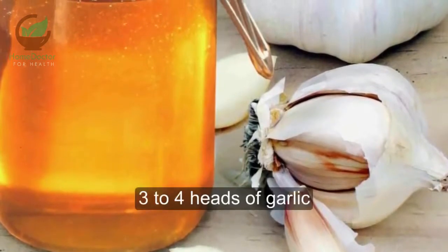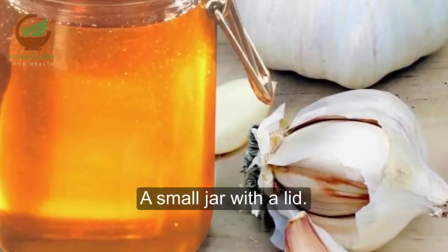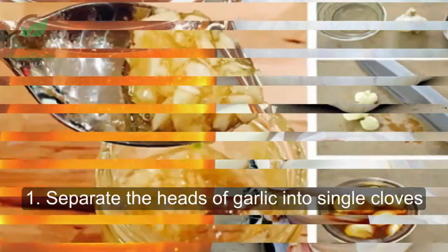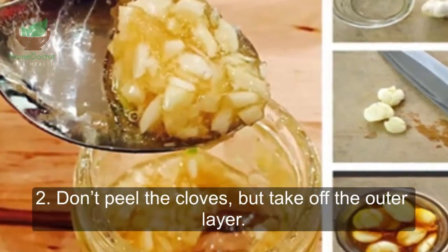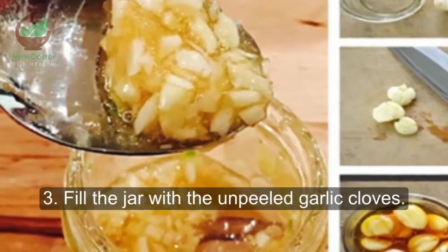Ingredients: 3-4 heads of garlic, 1 cup of raw honey, and a small jar with the lid. Directions: 1. Separate the heads of garlic into single cloves. 2. Don't peel the cloves, but take off the outer layer. 3. Fill the jar with the unpeeled garlic cloves.